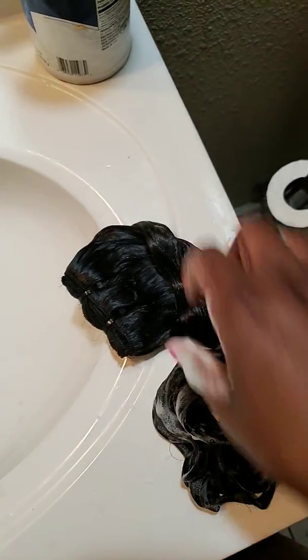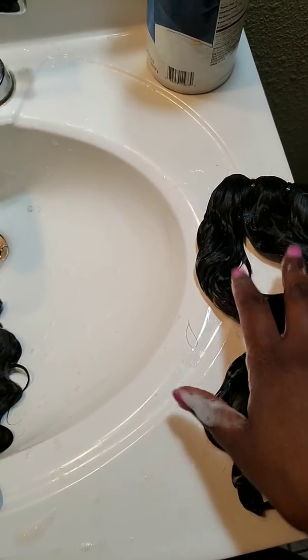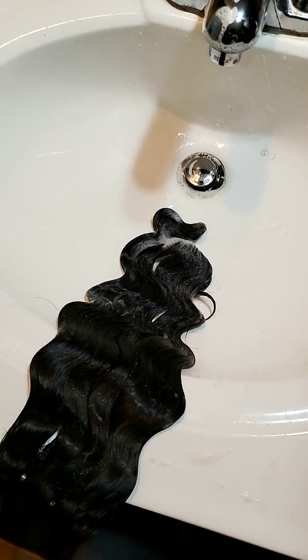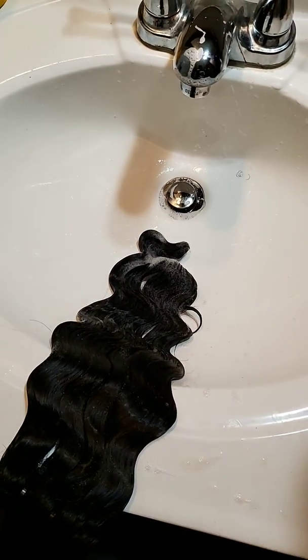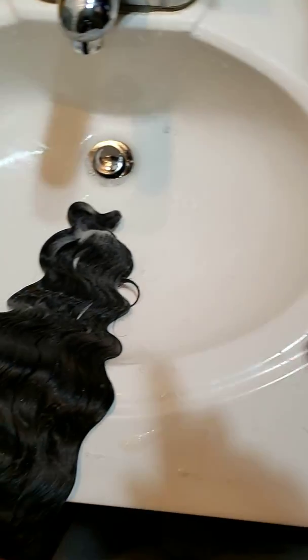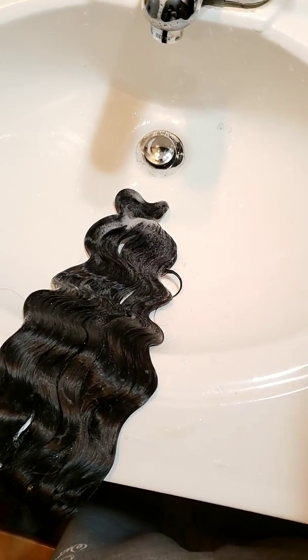I'm going to be rinsing these bundles out, and once they dry I'll come back and show a video of the wavy hair as well as the curly hair. My bathroom lighting is showing an accurate picture of the color — the bundles are coming up this color in real life. I'm excited to see how it looks dry. I'll come back with a video after everything is rinsed out and completely dry.